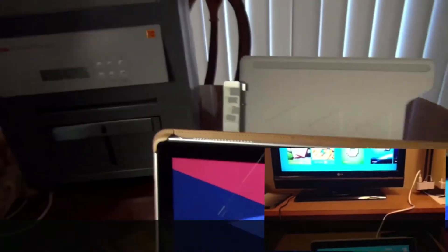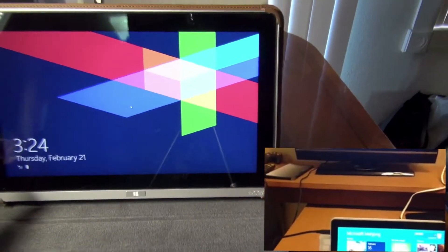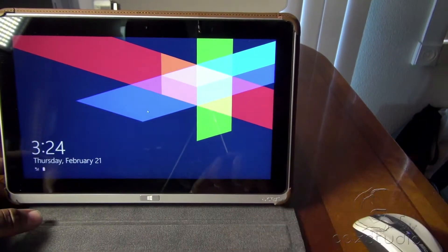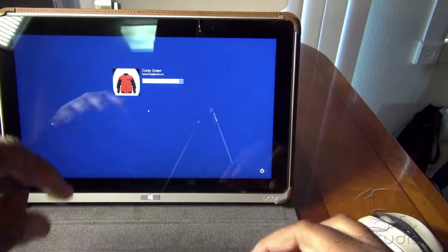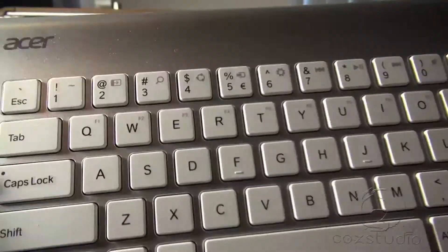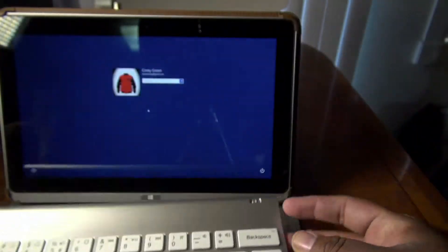That printer is really nice — I have it right over here, you can see it right there. That printer puts in a lot of work. I also have an Acer keyboard right here, as you can see, so I'm going into a little more detail on this product.